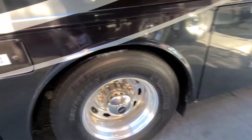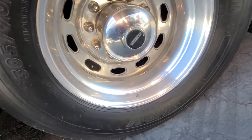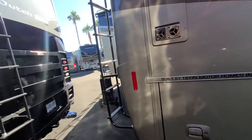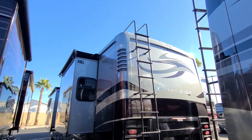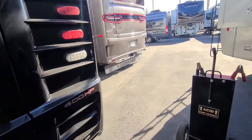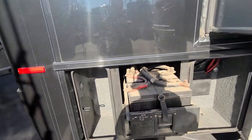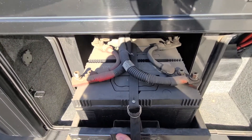Looks like we have more Michelin XRV tires matching the front — date code 12 of 17. So it looks like this model received an entire tire change back in 2017. Here's a shot of the rear. Everything looks great there. There was a dead battery on it when I came to it, so I went ahead and jumped it. The batteries — I don't see any corrosion or anything on them, just dirty. Have to clean that up.